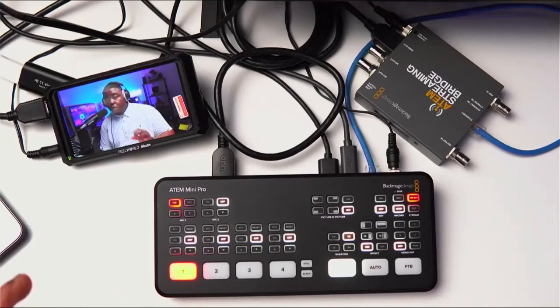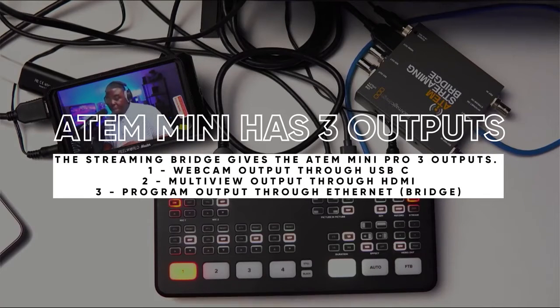To give you a quick rundown of how this is actually set up: I have the USB-C from the ATEM Mini Pro going into my MacBook Pro 16-inch. I have the HDMI out, which is also controlling my multi-view, going into the MacBook Pro as well. And then I have the Ethernet, which we're basically using as the third output on the ATEM Mini Pro going into the ATEM Streaming Bridge.